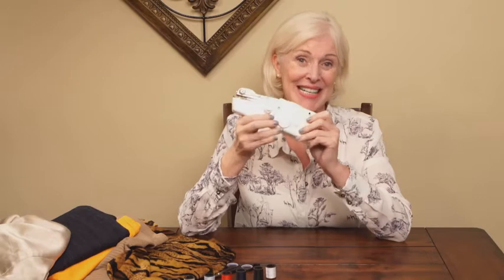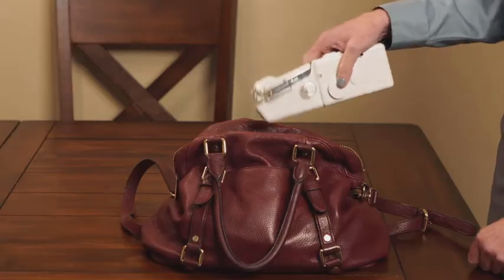Magic Stitch is like having a professional sewing machine in my pocket. It's so easy and portable. I take it with me wherever I go.